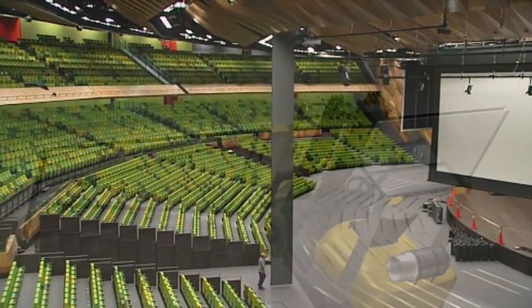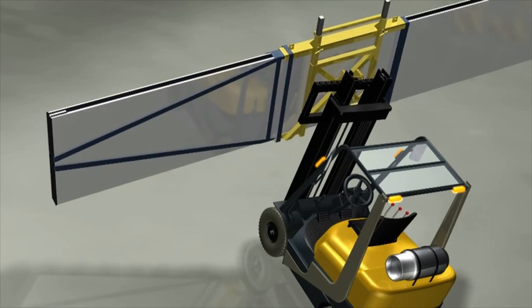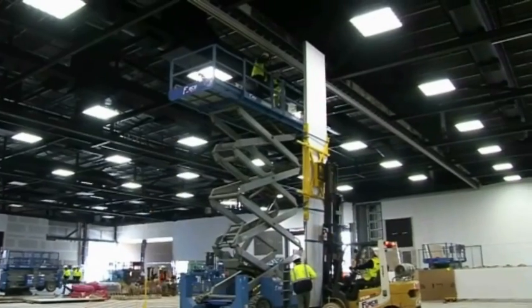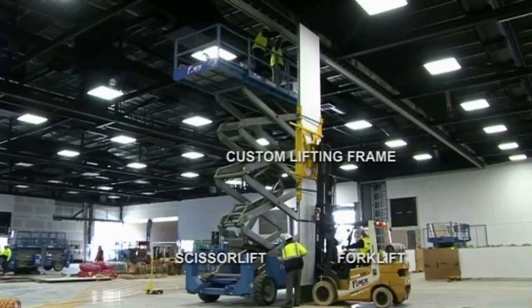Huffcor's solution has been to develop a heavy lift procedure for hanging panels over 6 metres. It has proven reliable, efficient and safe. The method makes use of simple, specialised equipment and standard, readily available higher lifters.